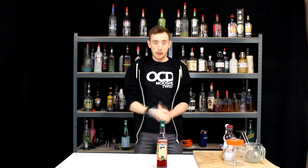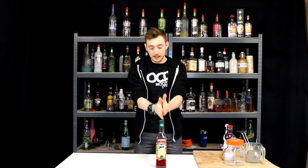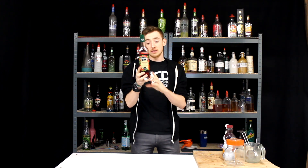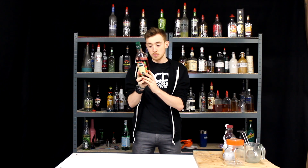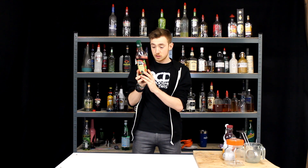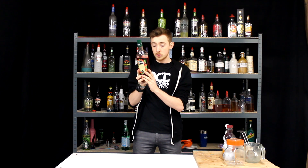And the answer is yes. Now, this obviously I call grenadine. However, this is technically far from real grenadine. If you read the ingredients on this, it says: sugar, water, fruit juices from concentrate, 10% lemon, strawberry, raspberry, blackberry, redcurrant, elderberry, a cisphid, citric acid, flavourings, colour E129.